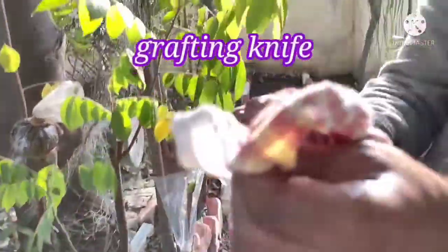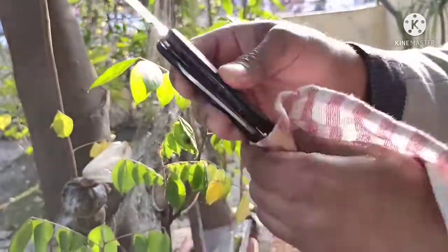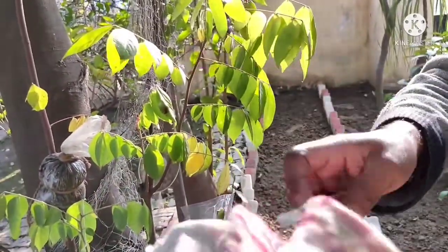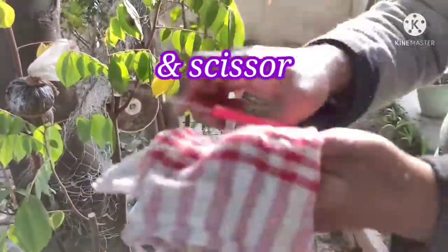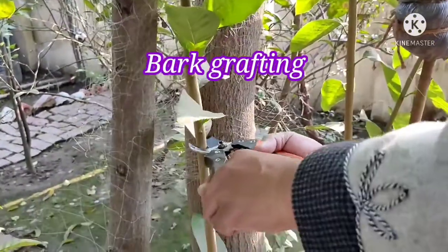First of all, we will sanitize the tools. We have a Pruner, Grafting Knife, and Paper Knife for fine cutting. We have precision cutting tools — all the tools we need for grafting.